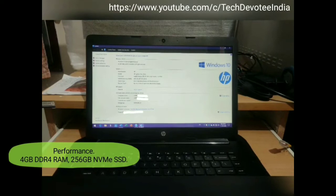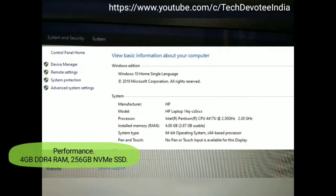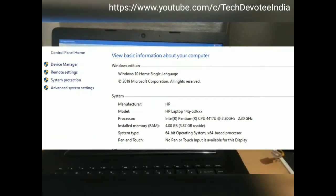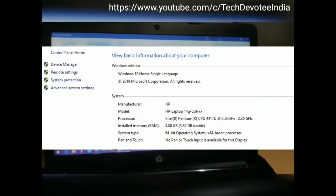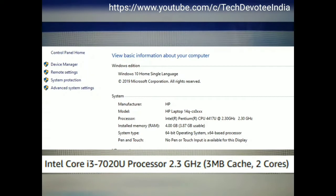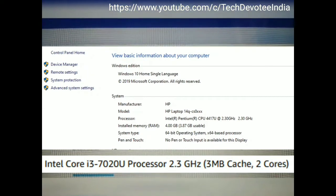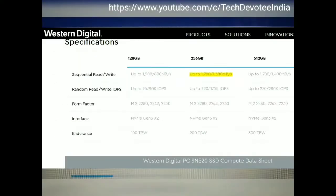Let's get on to the performance, which is the highlight at this price range. This laptop comes with an Intel Pentium Gold 4417U processor. It has two cores and is clocked at 2.3GHz base processor speed, which is the same as Intel i3 7th gen except for 1MB extra cache, which will not make much difference in day to day usage.